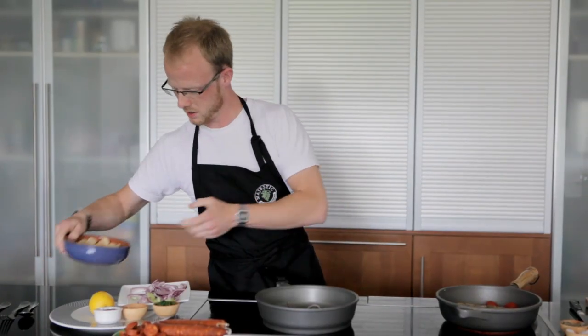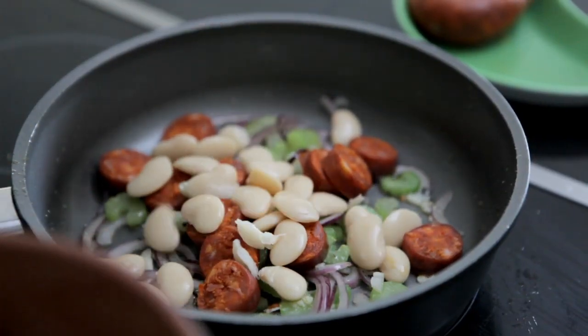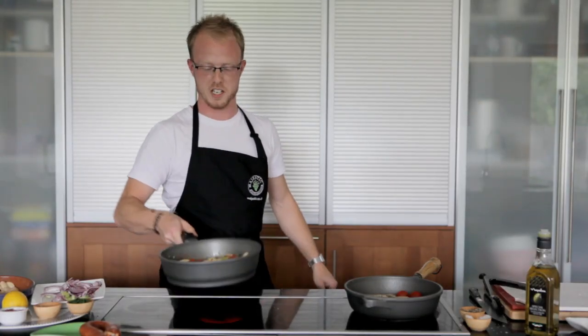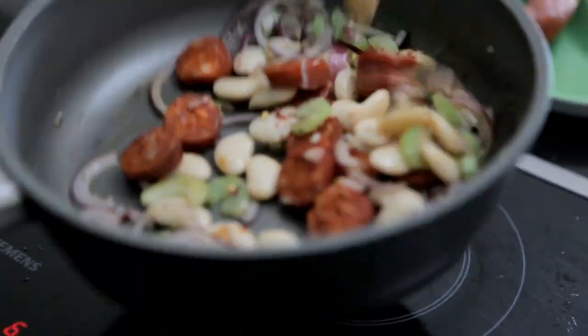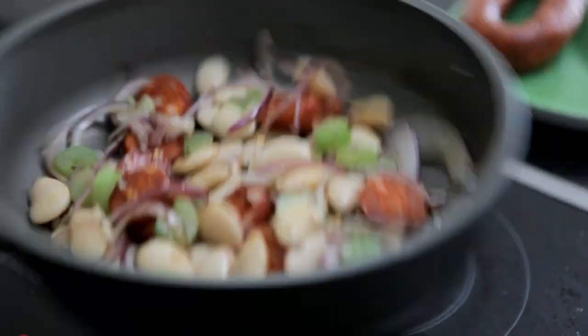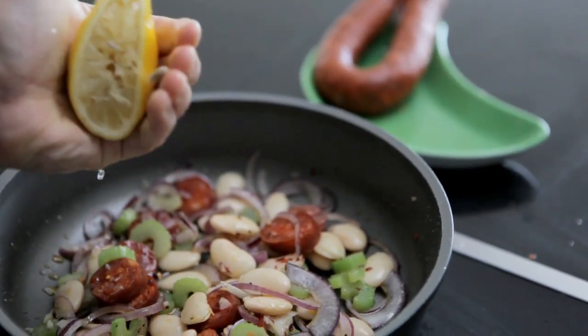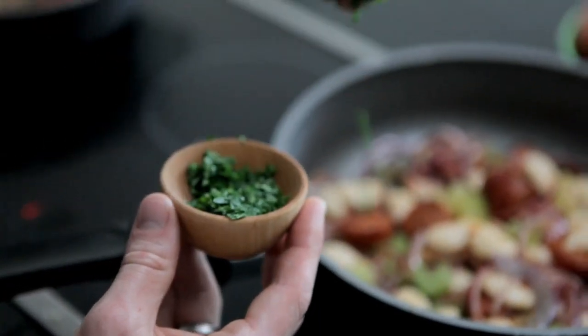Butter beans can go in with the chorizo. Just a little bit of dried chilli flakes — don't need to go crazy with that. We want to provide just a little bit of citrus flavour to the butter beans; half a lemon should do it, squeeze that in there. Flat leaf parsley provides a little bit of pepperiness as well.